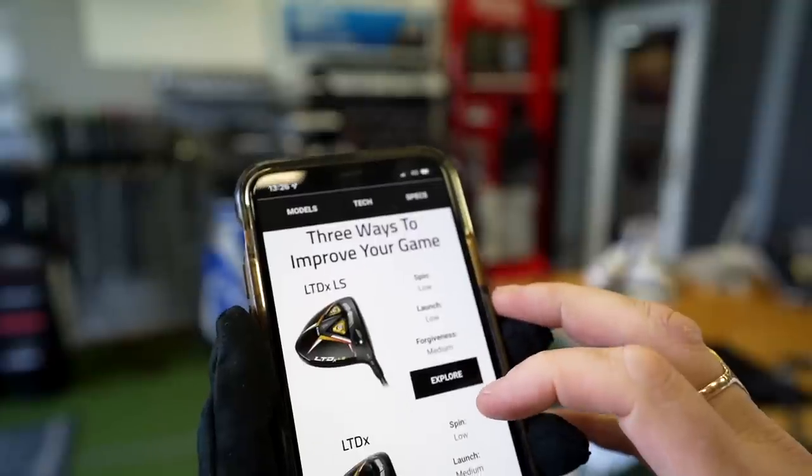Price point has always been a big thing for Cobra in terms of stealing a march on competitors, but this time around they've come in at £399, which puts it much more in line with the rest. They always had a £349 price tag, which gave them a bit of an edge and an extra reason to go Cobra. Will that affect your judgment this time? What are your thoughts on that £399 price tag? It's an interesting move.